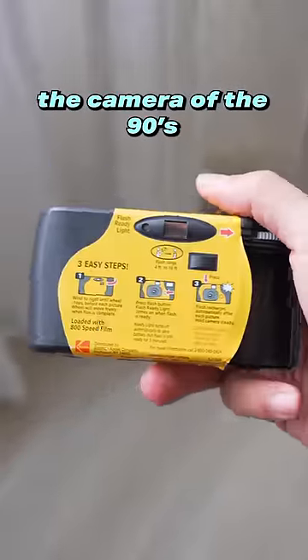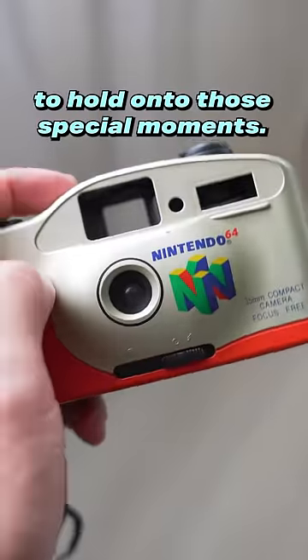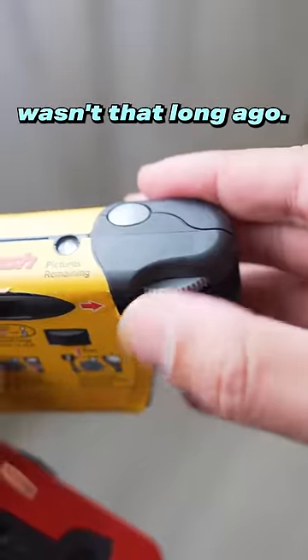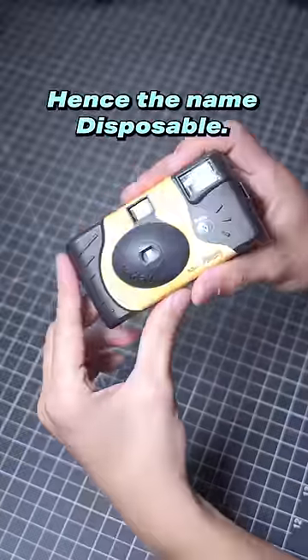The disposable camera was the camera of the 90s. It was my mom's go-to for a cheap way to hold on to those special moments. Looking at an old Kodak film photo always gives me a hit of nostalgia, even if the moment pictured wasn't that long ago. But when these cameras are used, they're typically thrown into the trash, hence the name disposable.